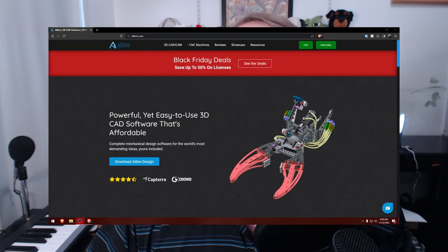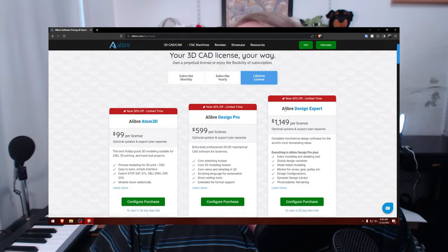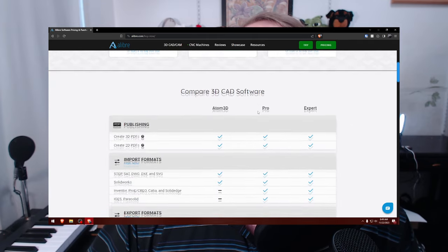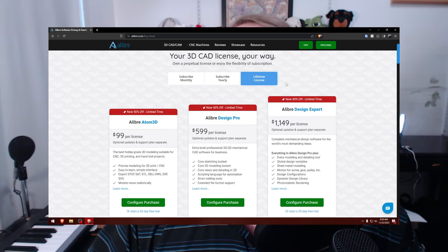I proceeded to do YouTube searches for Alibre and find handmade tutorials by the company themselves on how to use their software. I scrolled through their website and found that it was a lifetime license for sale for a reasonable price with free trials available. And I found multiple people — although a small community — praising Alibre as a fantastic, easy-to-use CAD software. So with nothing to lose, I downloaded the free trial.